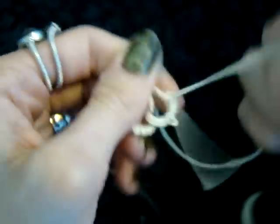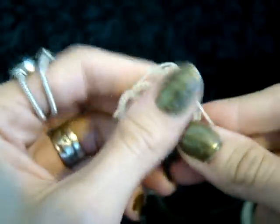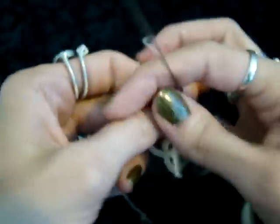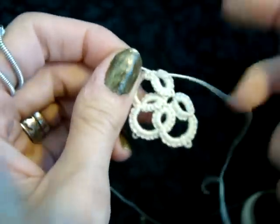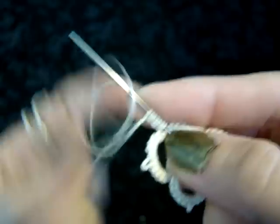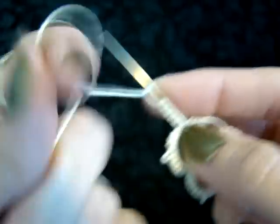Now if you make that first picot too big, you're going to have a loose flower. If you make it too small, your flower is going to be really tight. So you just want to try and experiment until you get a good feel for how big you need to leave that picot.